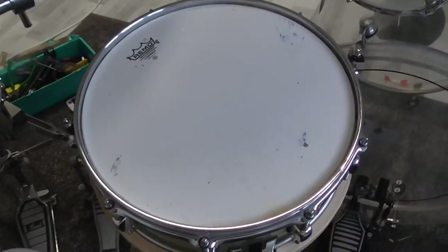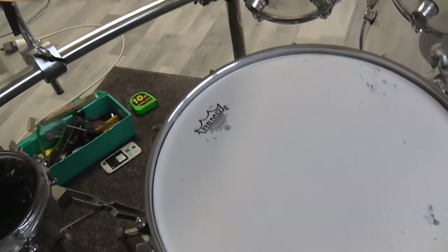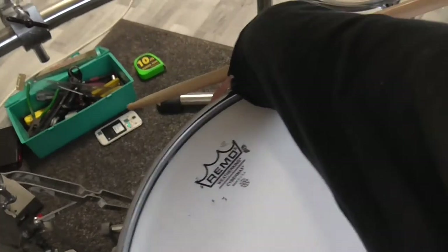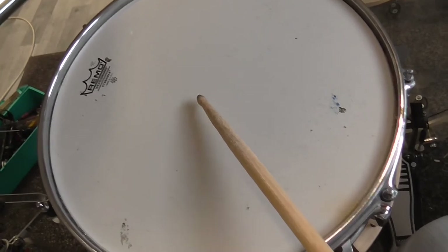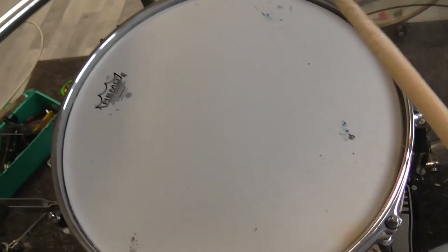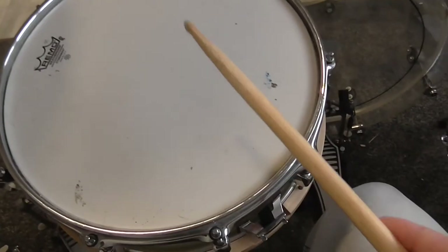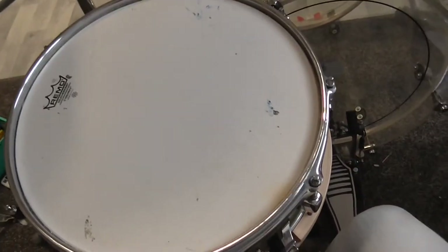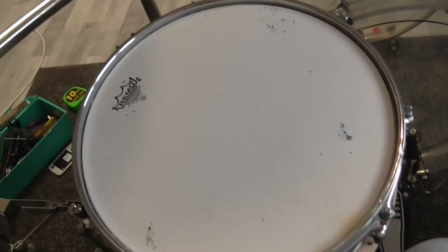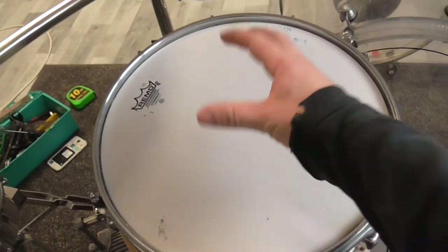Now I want to show you what I mean by extremely good snare response. I'll put the snares on right now. If I just tip the drum lightly, you can hear the snare wires. And even when I give a very high volume rim shot like this, you can still hear the snare wires clearly — and that is very important to me.